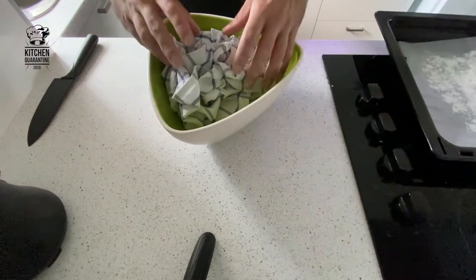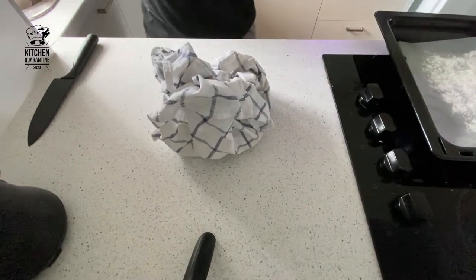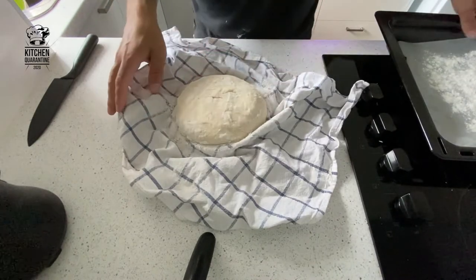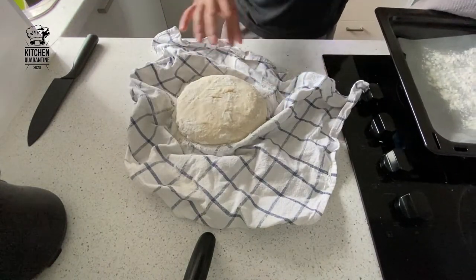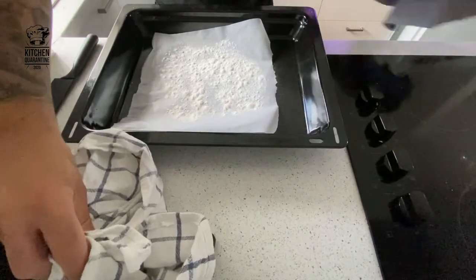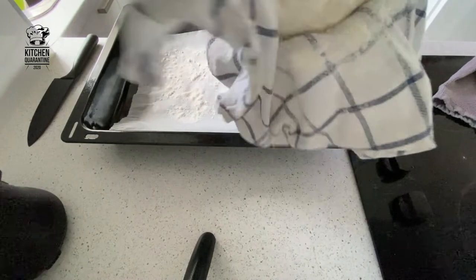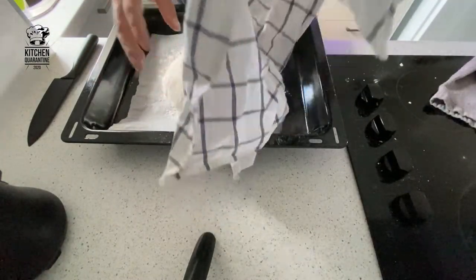Our dough has been proving for three hours — it's nice and soft. This part goes upside down. I've preheated the tray. I'm going to place it in a tray with baking paper and some flour on the base. Go gentle.